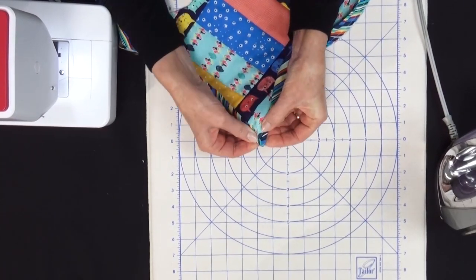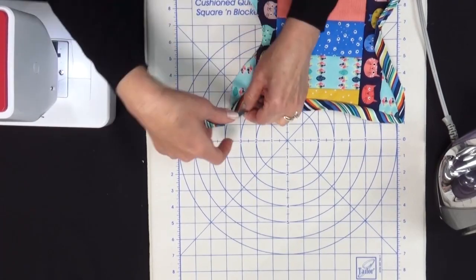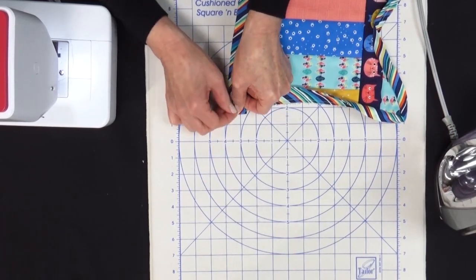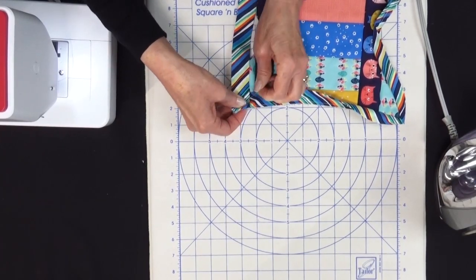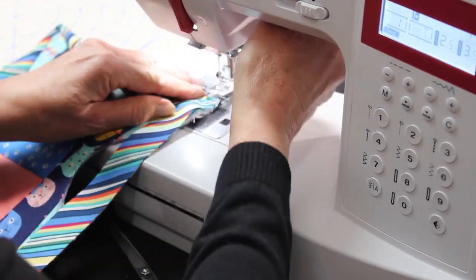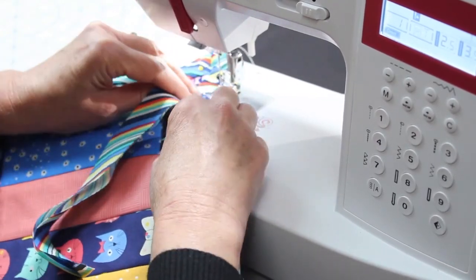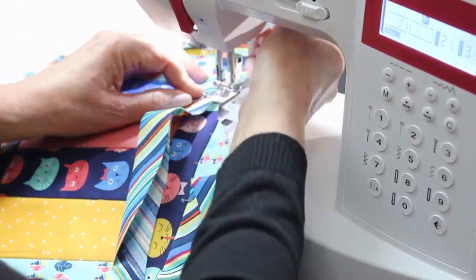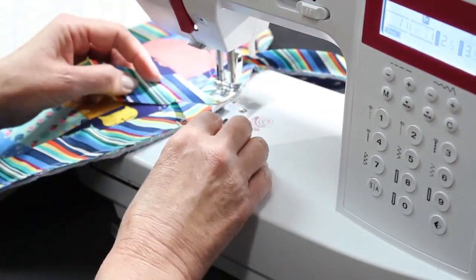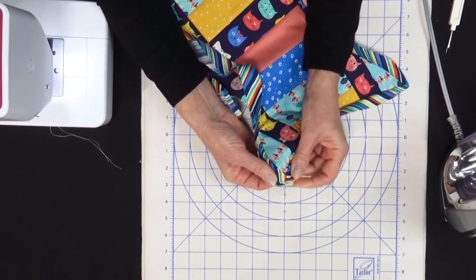You can see how that is going to make a nice mitered corner. Then we continue to sew on, and when we get to the next point we are going to fold this back at a 45 degree angle and then fold it down over itself and pin into place. We're going to begin sewing right on this raw edge and finish bringing our binding all the way around. Let's take our pin out and check our miter — that looks good.